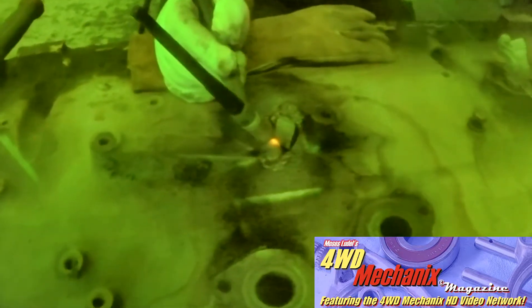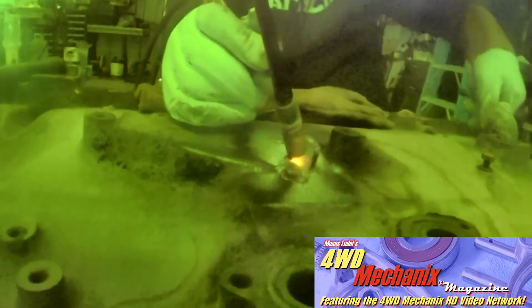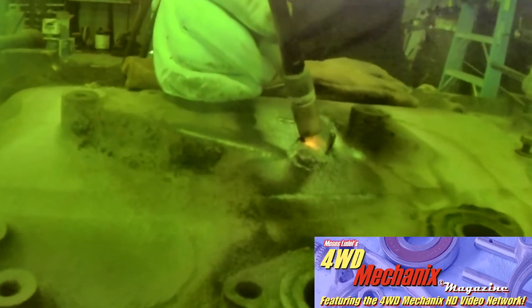The rod is available for SMAW, GMAW, and GTAW. Tensile strength of the rod is 50,000 PSI and the alloy type is commercially pure nickel. It is highly machinable. For this application, Weld Mold 750 also works very well.